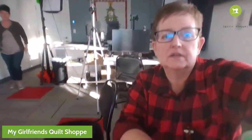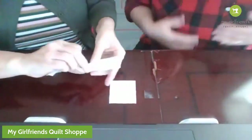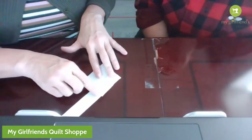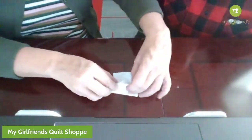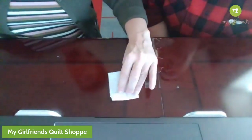Hopefully that's better. What you want to do is lay these right sides together and you're just going to make a quarter-inch seam and sew straight to the edge. When you're done you're going to have this, and you're going to iron it out.